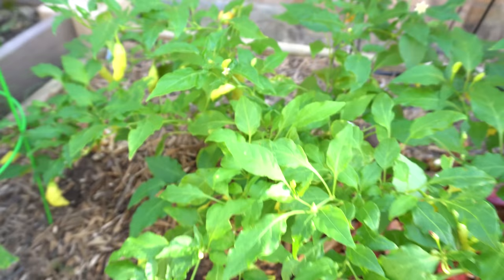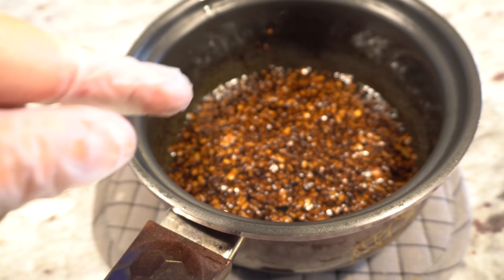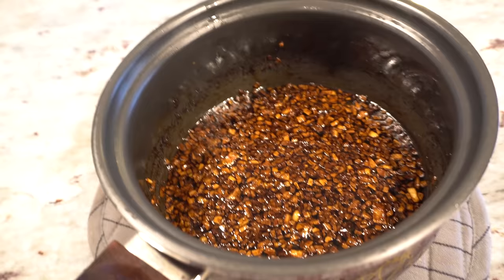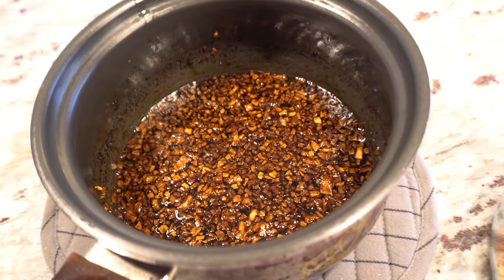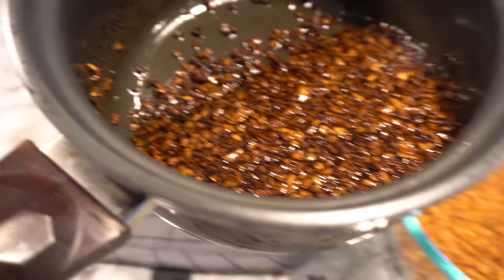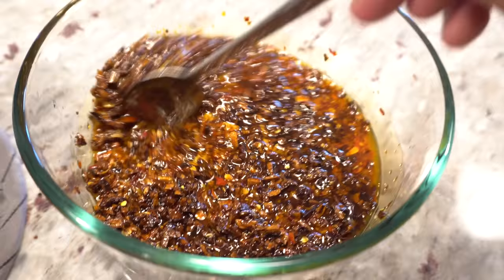The onions and garlic continued to cook even after we took it off the stove, so the color is a little darker — but it's still good. Take it off a little earlier so it can continue cooking off-heat. As long as it's not the very dark color it should be fine. Now all you have to do is pour that into the peppers using a utensil to get everything into the bowl, then stir them up and get the oil evenly distributed into the peppers.